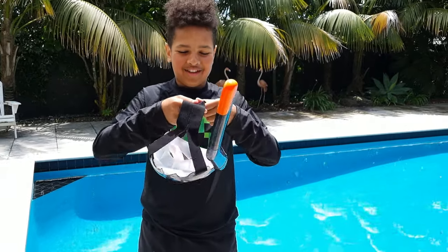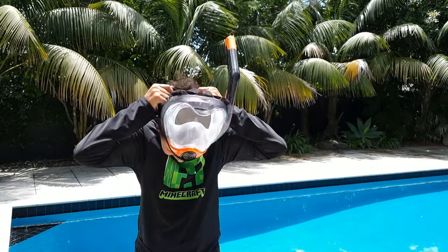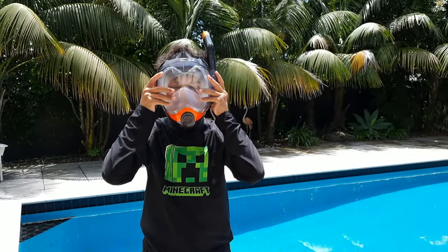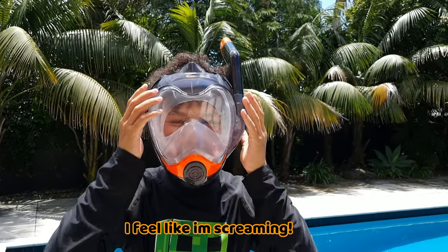See if it actually fits me. Oh my goodness, this just feels weird. Oh my goodness. Yo, I feel like I'm dreaming.